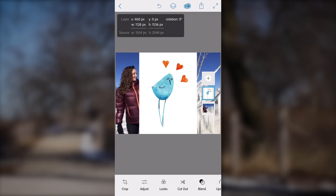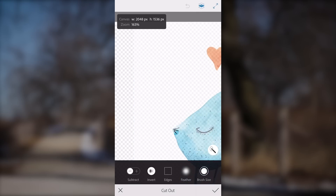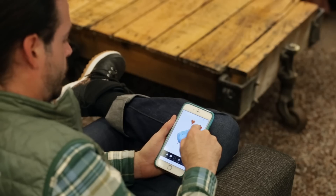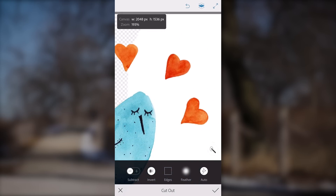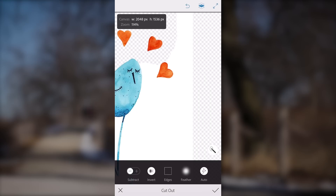Now it's time to cut out the bird from the background. I tapped on the cutout tool and selected subtract mode so I can zoom in to figure out just what to remove. Then with my smart selection tool I scrubbed my finger to remove everything I don't want. Once it's time to get a little bit more detail, I zoomed into the area around the hearts and traced my finger around the white. The smart selection tool does the rest of the work for me.